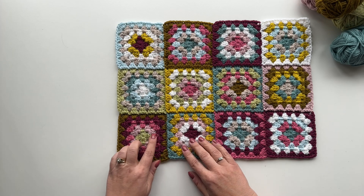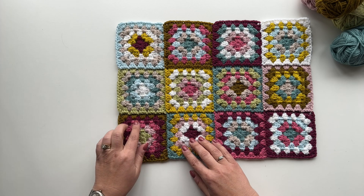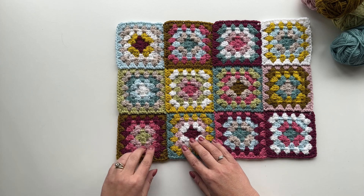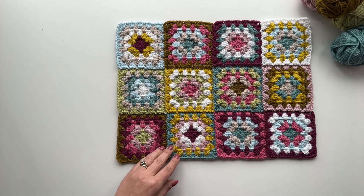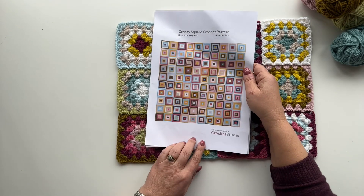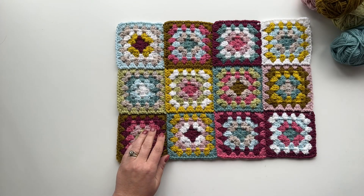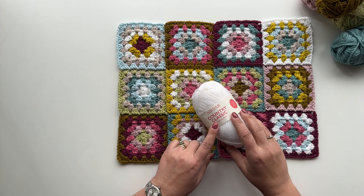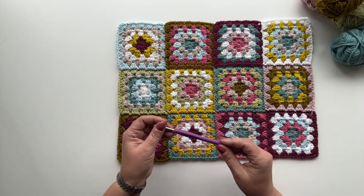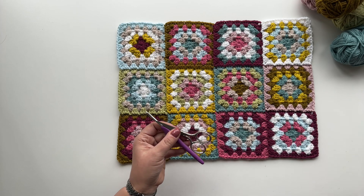Now if you want to know how I make my granny squares I've got a video linked in the description box below. It's a special technique which means you will only have one tail to sew in no matter how many rounds you do, so it's a really useful way to avoid sewing in those pesky tails. I'll also be talking about the pattern itself — I've designed the pattern with the Crochet Studio app. Today I'm using Sirdar Country Classic, shades listed below, with a 4mm hook, some scissors and a yarn needle.